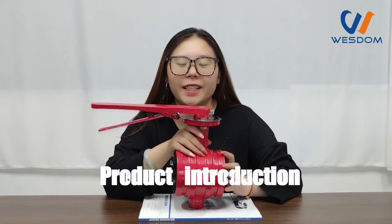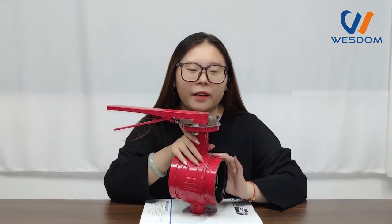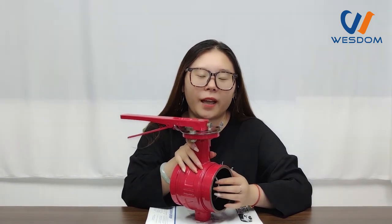Hello, this is Vida. Today I would like to introduce this type of butterfly valve for you. As you see, the body material is duplon, and for the disc, it is also duplon.